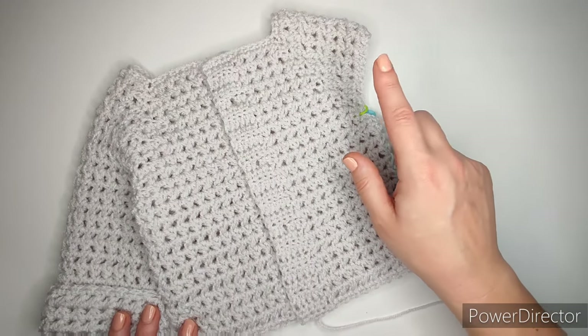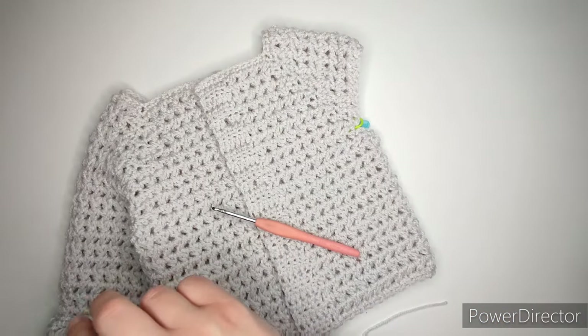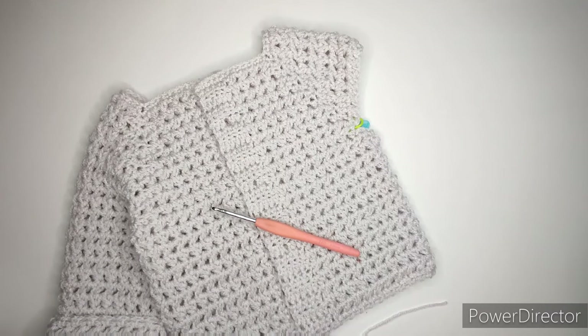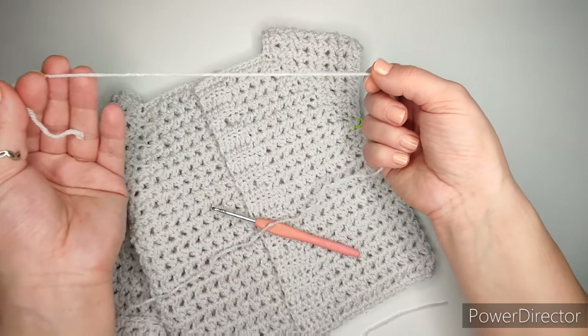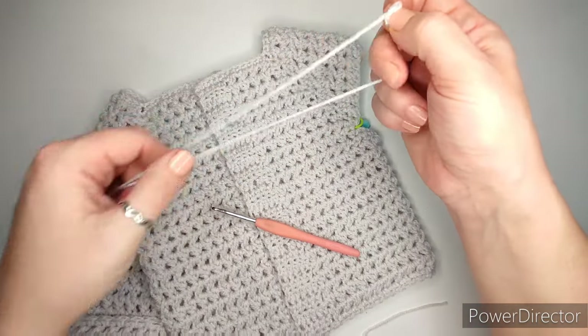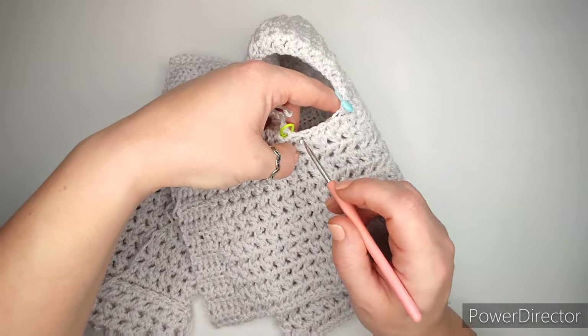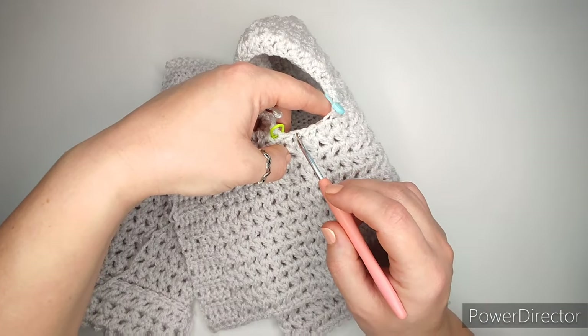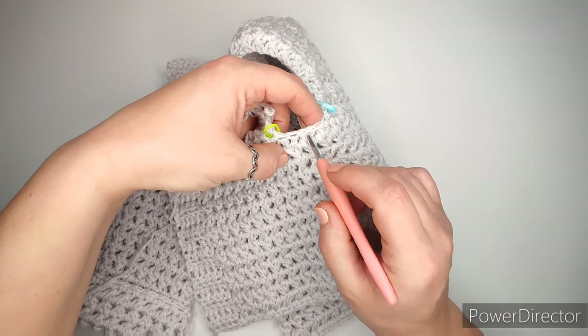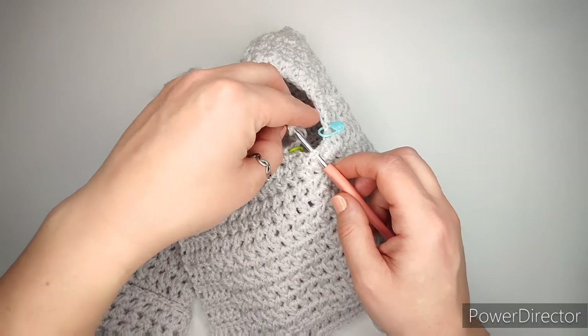To start the sleeve it's quite simple, yet you just have to pay attention. Grab your yarn and make a slipknot — I suggest you leave a little longer tail, I'll show you afterwards why. Make a slipknot and attach it in the very very middle. I had four chains, so one, two, three, four — I'm going to attach in between, in the very very middle, so there's one, two half double crochets, and I'm connecting right in the middle.